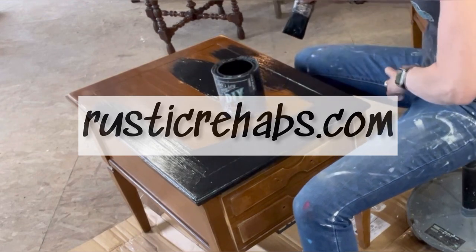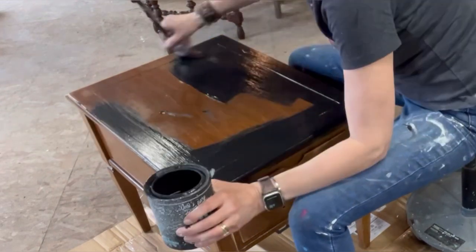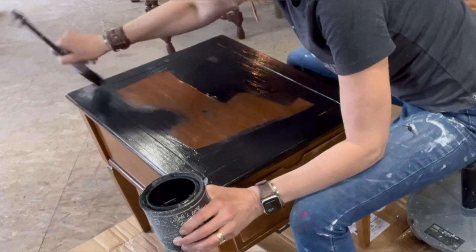You can get all these products at my website rusticrehabs.com or by coming to my shop in Menomonee Falls, Wisconsin.